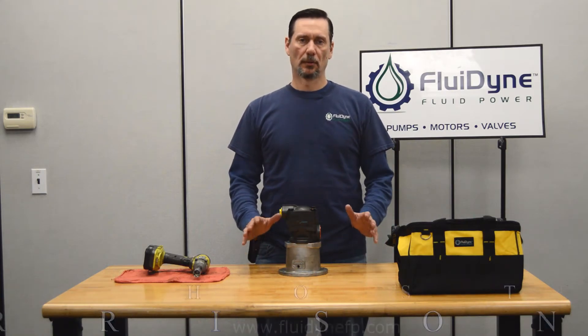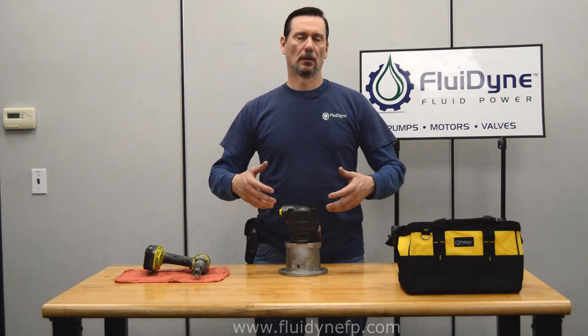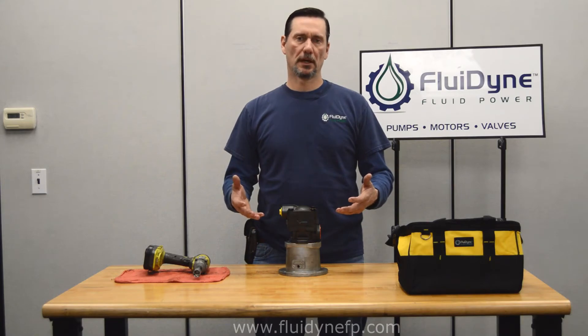I'm John with Fluidine. In one of our last videos we showed you how to assemble a V20 pump. In this video, we're going to show you how to change the cartridge kit displacement from a smaller one to a larger one, or vice versa, whichever direction you decide to go.